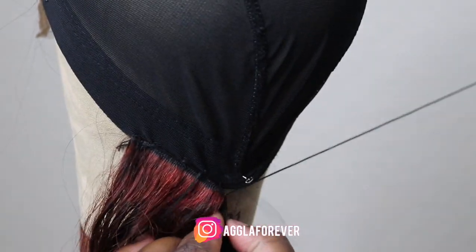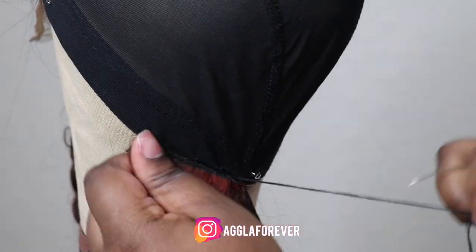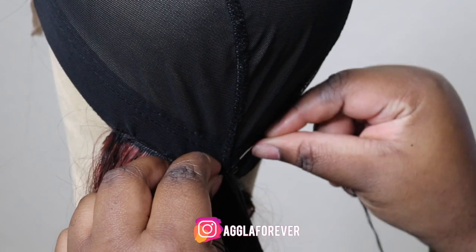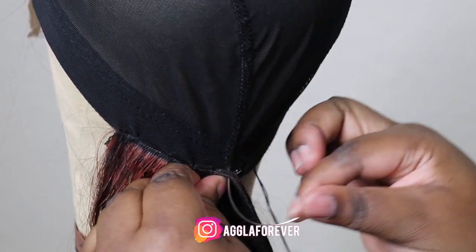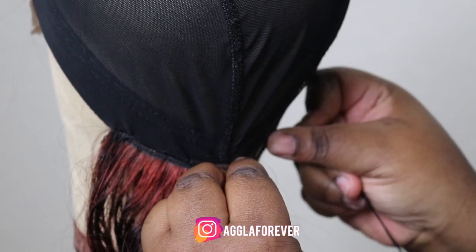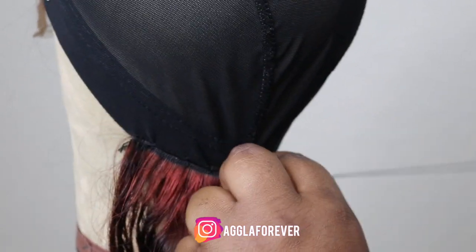As you can see I'm sewing it — so for beginners, you basically go within the cap, then go between each track through the webs, and then loop it within so it creates a little knot right there, as you can see.